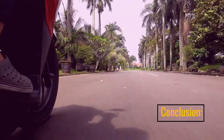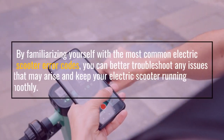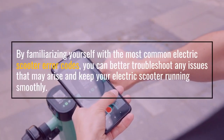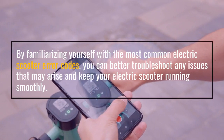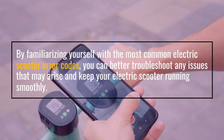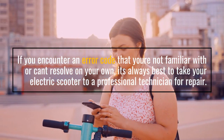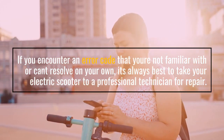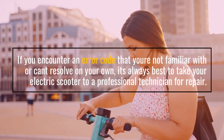By familiarizing yourself with the most common electric scooter error codes, you can better troubleshoot any issues that may arise and keep your electric scooter running smoothly. If you encounter an error code that you're not familiar with or can't resolve on your own, it's always best to take your electric scooter to a professional technician for repair.